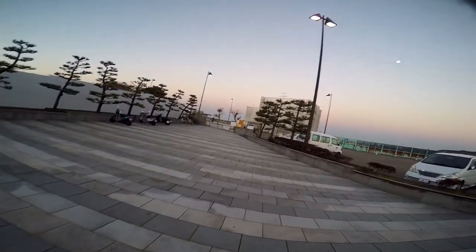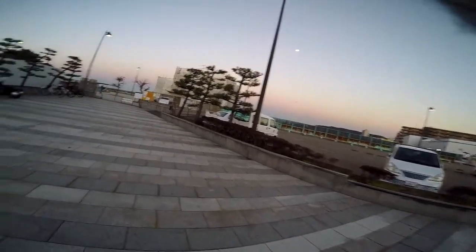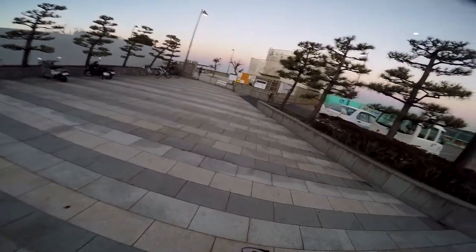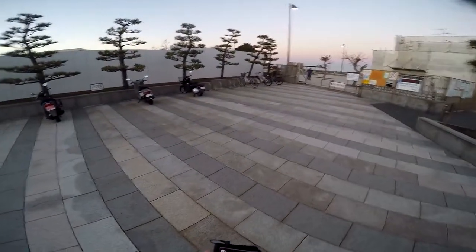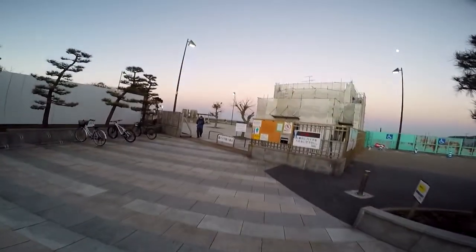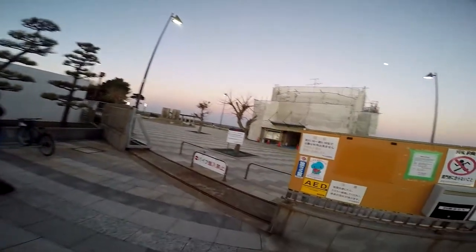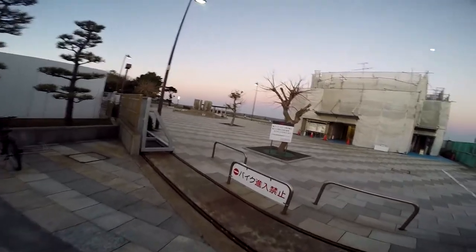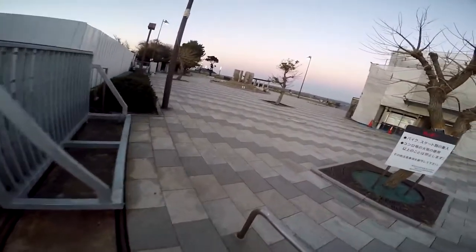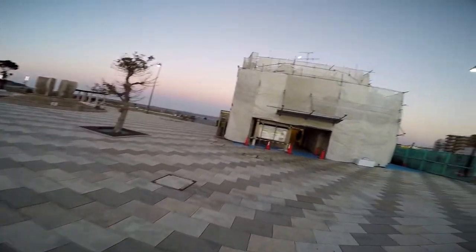I decided to record a little video just showing you guys around this nice park here in my local neighborhood of Yokosuka. Just for the purposes of this video, so you can see whether or not this effectively fights wind noise, I'm not going to put any music or anything in this video. It's just going to be like a little walk-and-talk vlog just to see if you can hear me.